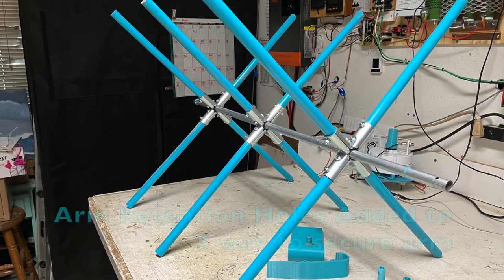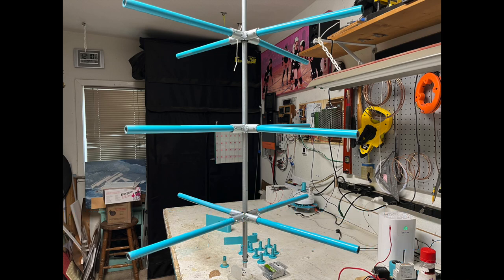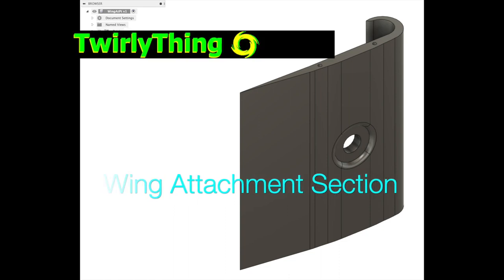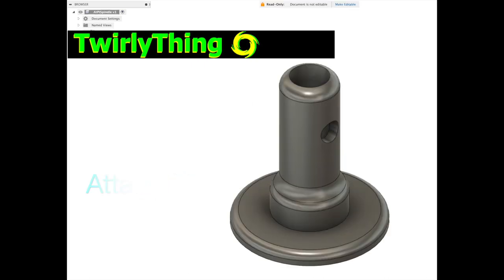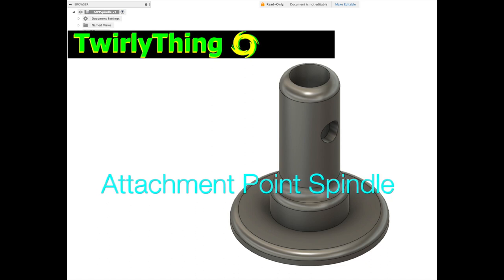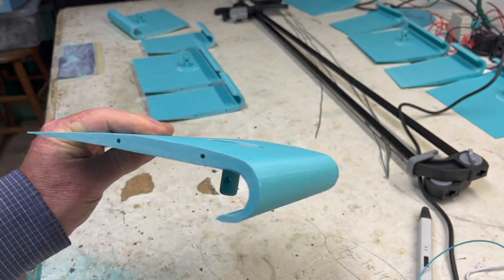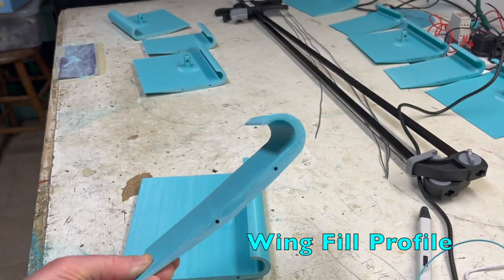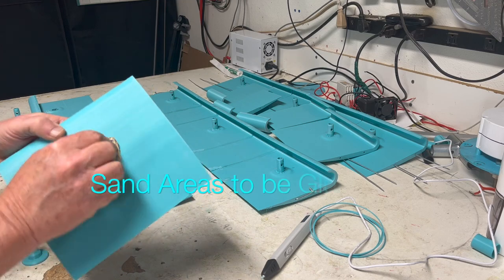15 millimeters from the end of each arm, drill a 5 millimeter hole. On one end of the pipe the hole should be vertical, and on the other, horizontal. 3D files are available free at twirlything.com. The wing attachment section, the wing fill section, and the attachment point spindle are all part of this assembly. The wing bottom hull area acts as a Savonius, providing low speed startup rotation. The wing filler section has the same profile.